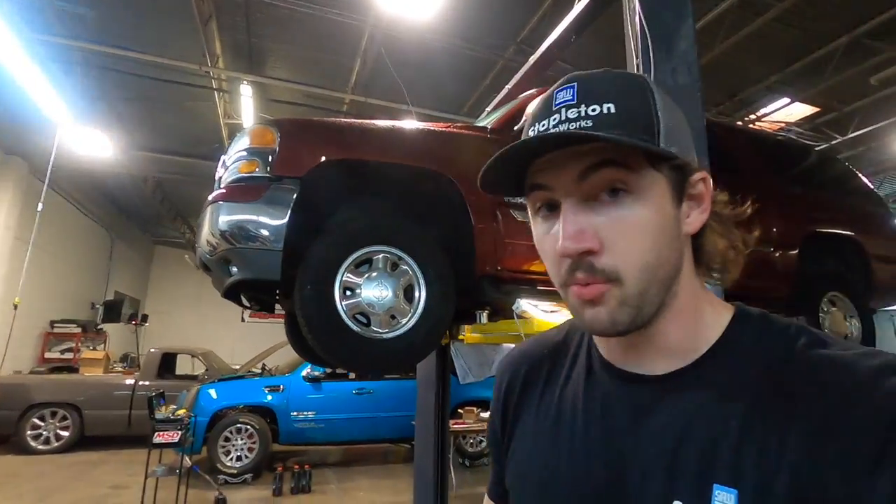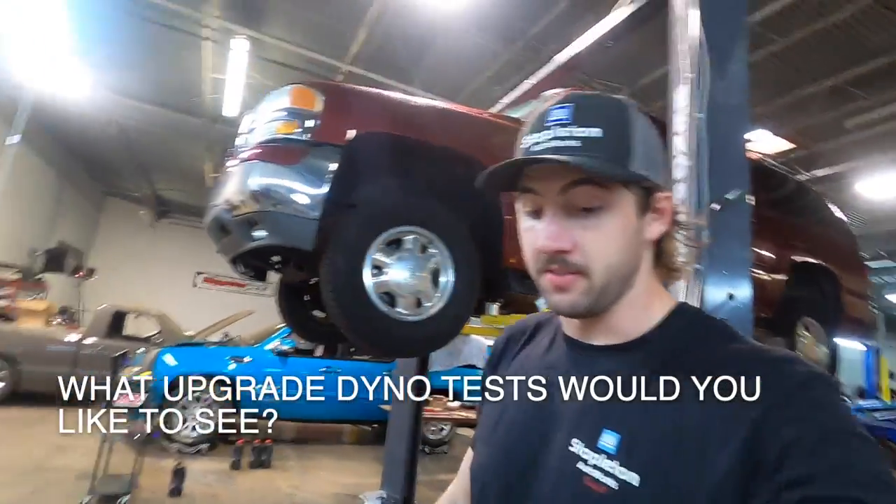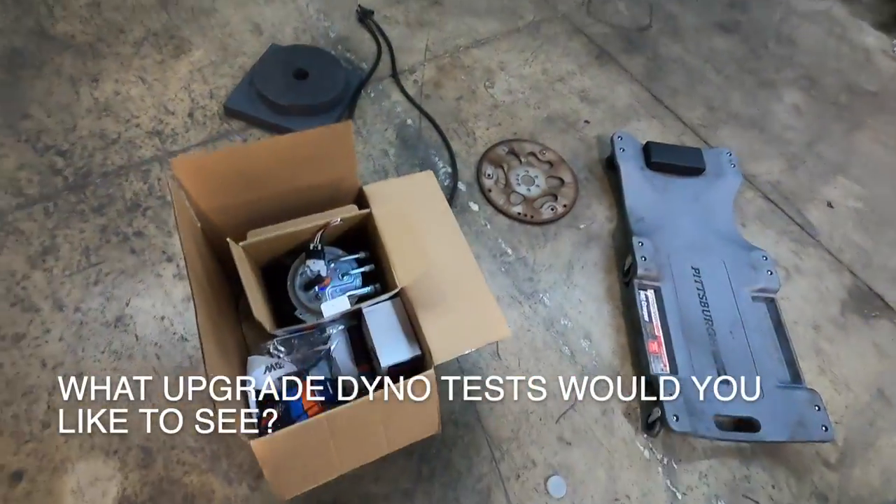Let me tell you, it's pretty freaking awesome. If you haven't seen that video, you need to go watch that. Now we are taking it to the next level with the fuel pump — the whole fuel system from Deachworks.